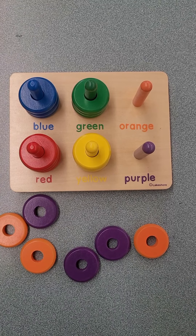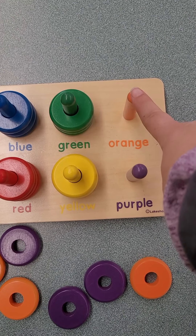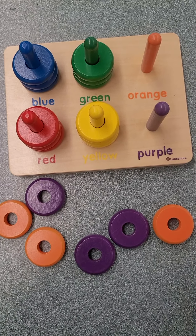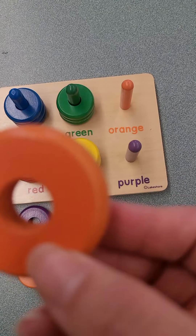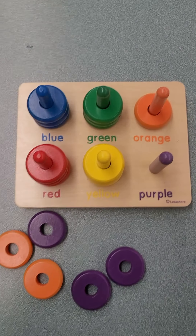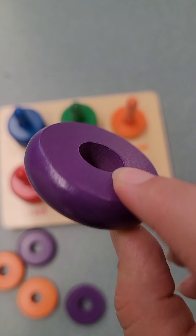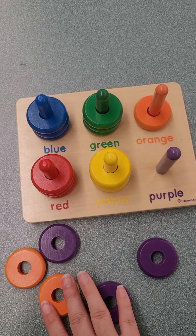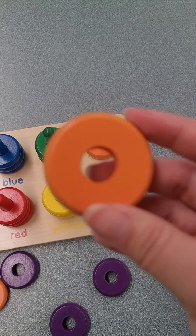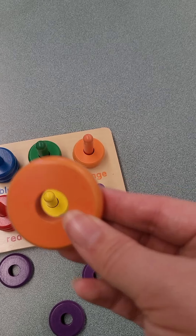We have orange and purple left. Let's do orange first. This is orange. Let's find our orange circles. This is orange, and it matches the orange rod. Does this one match? I don't think so. How about this one? Does this one match? Yes. We have one more. Orange.